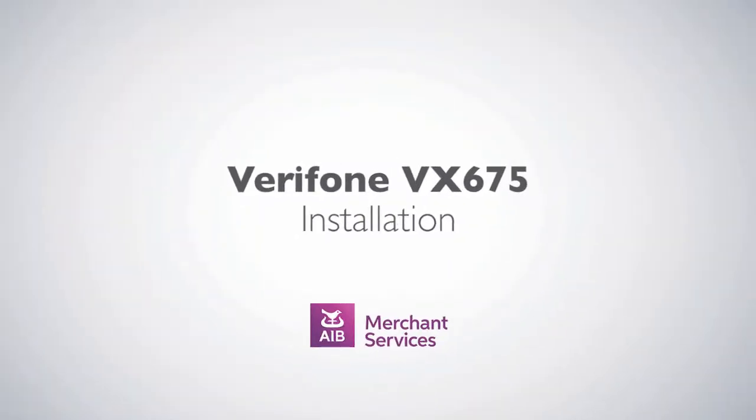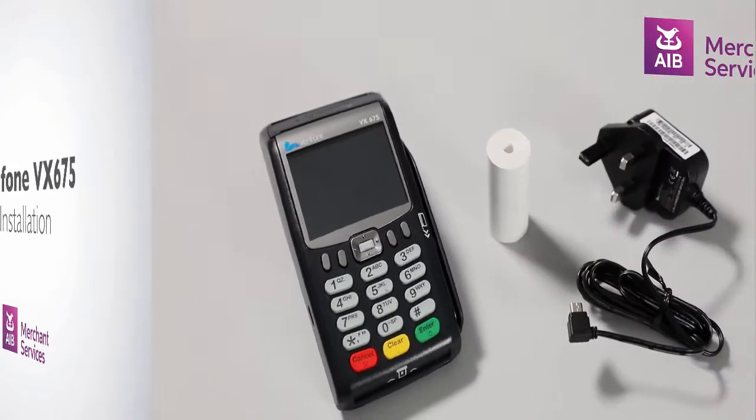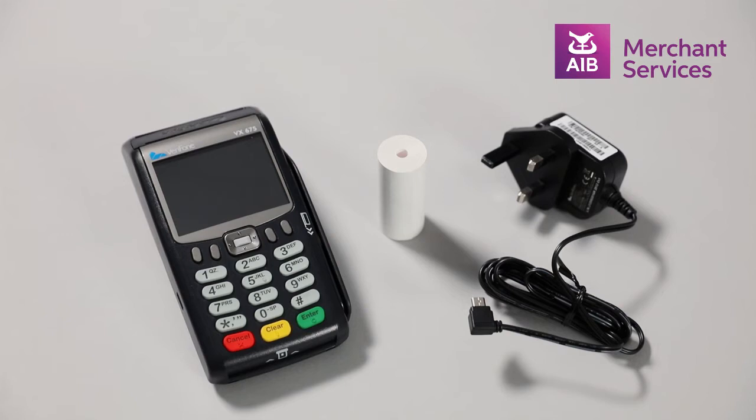Thank you for choosing AIB Merchant Services as your card payment service provider. Now that you've received your Verifone VX675, inside the box you will find the terminal handset, a power supply and a paper roll.